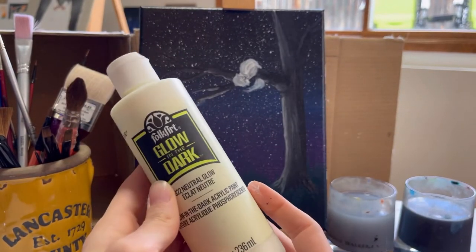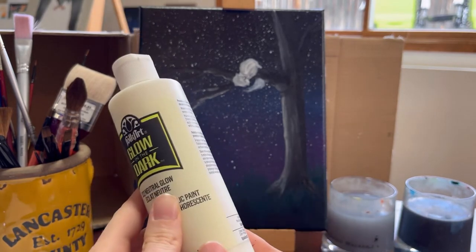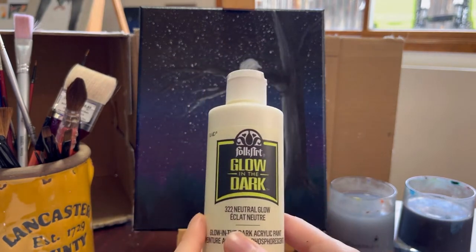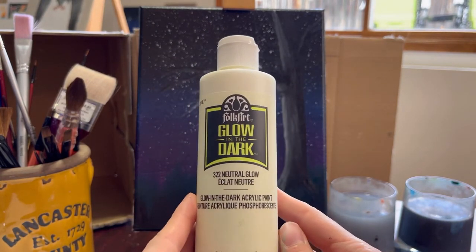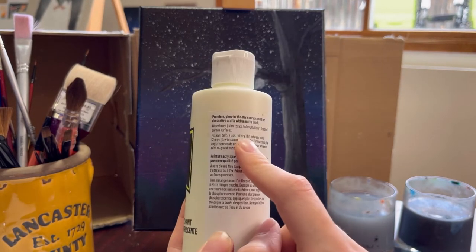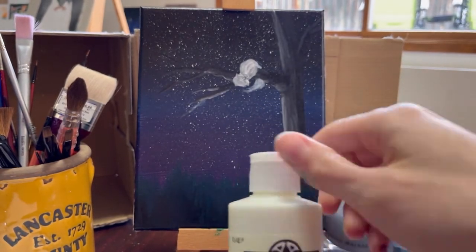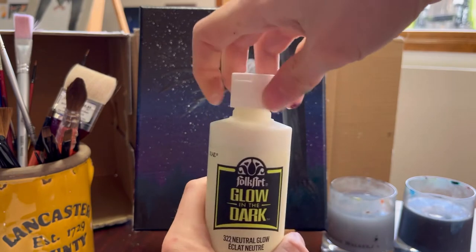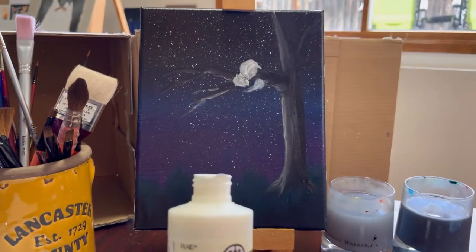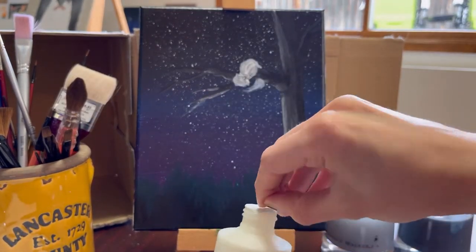So here's our glow-in-the-dark paint by FolkArt — I got the eight ounce version. Both the instructions and reviewers on Amazon said that you really need multiple coats for it to do a really good job. This says to let it dry an hour between each coat — will I do that? Maybe, maybe not. It also says to mix well before use, so I'm going to try mixing it with a chopstick in the bottle.